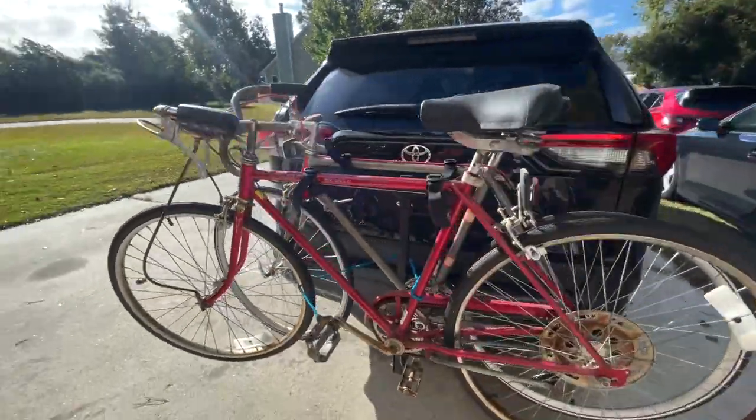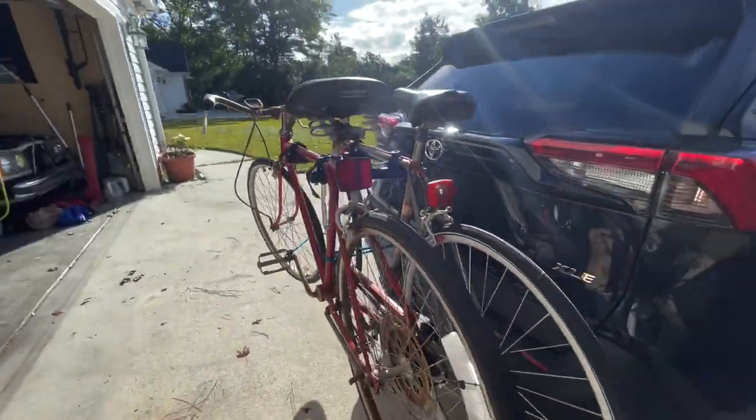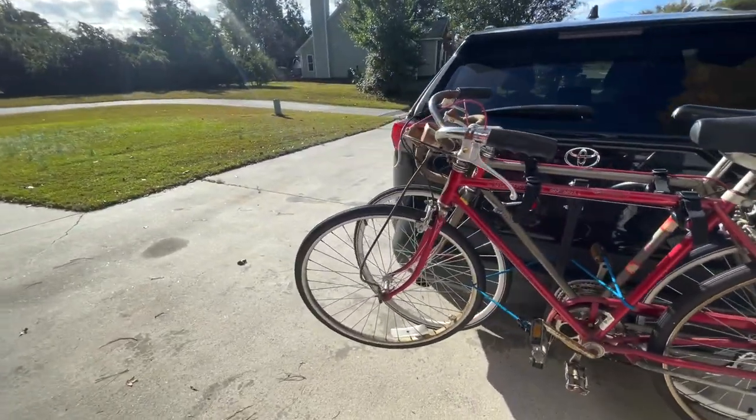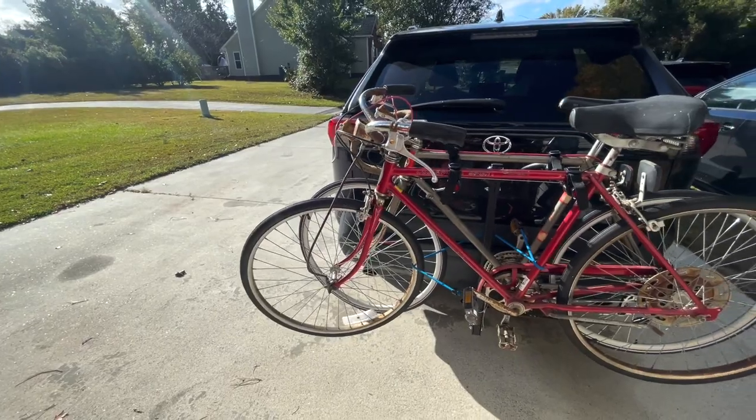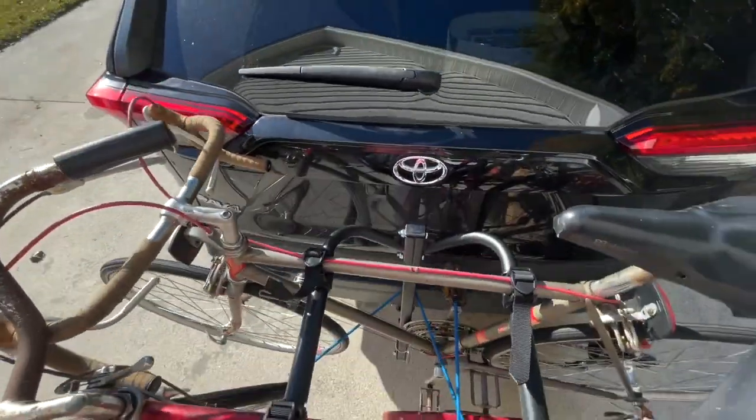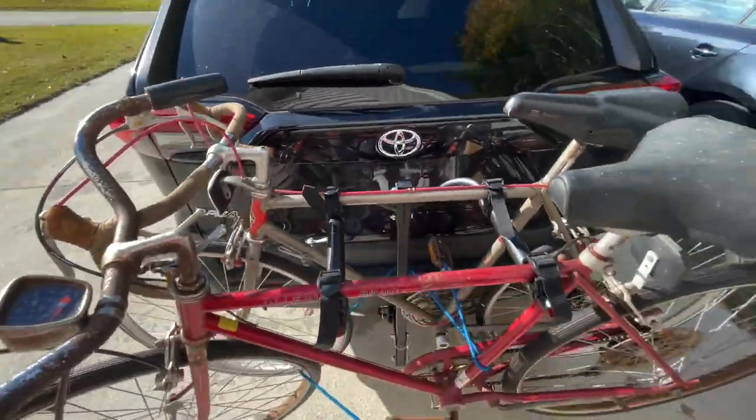In today's quick look video we are looking at the Harbor Freight Holloway Master two-bike hitch mount. As you can see, I have two about 1970s bikes hooked on it — I just drove this 900 miles as you see it here with these two bikes.